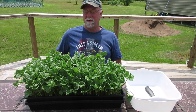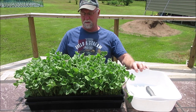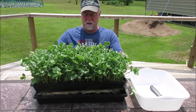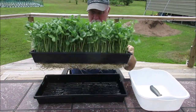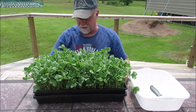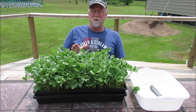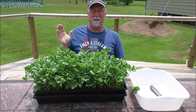Hey everybody, this is a request grow and it's harvest time. I want you to look at these beautiful fava beans — absolutely gorgeous. I'll take them out of the tray and let you see the roots. Gorgeous, gorgeous grow. Loved everything about it. These are grown directly in the tray and the first thing we need to do is cut the roots off so that they'll release.